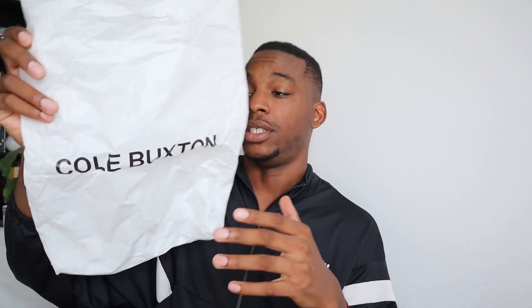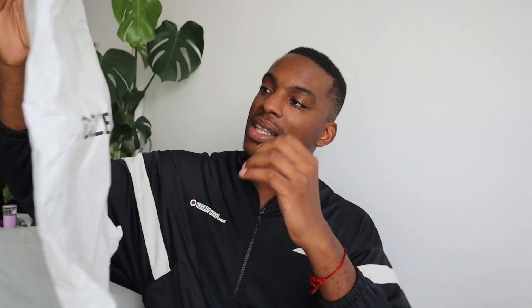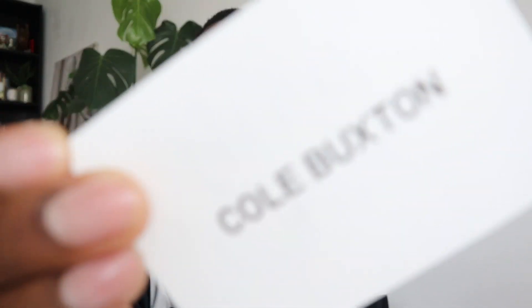For those of you looking to start clothing brands, take note. Inside the box you get a printed Cole Buxton bag — mine is empty now, but this would have had the pants in it. It's a nice printed bag in white, and it's another nice detail because it takes it up a notch rather than a plain clear plastic bag. You also get a Cole Buxton card in the box, and on the other side it says 'Thanks for investing' — quite nice, it makes you feel appreciated. Other than that, you get the invoice.